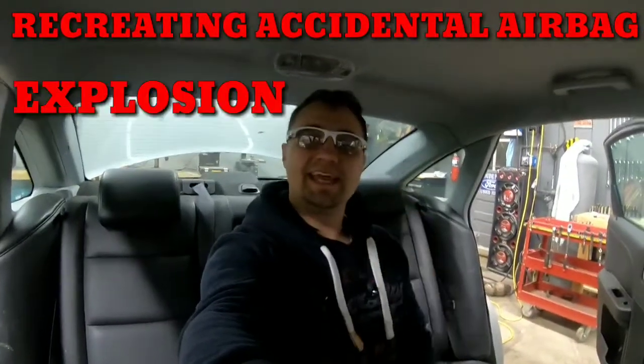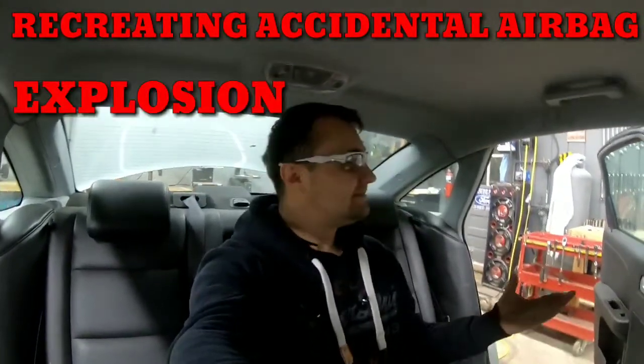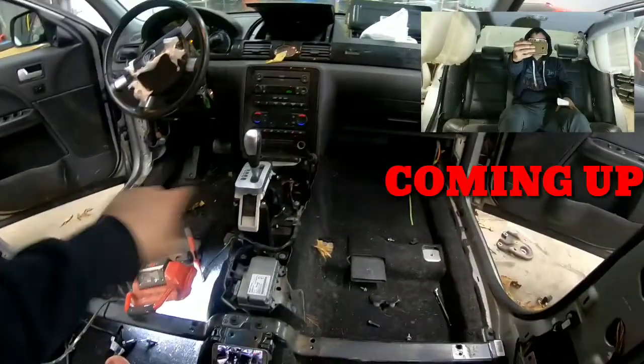Hello everyone, this is Dan, and welcome back to the shop — well, technically the shop, but more the backseat of this car. You might be wondering what am I doing in the backseat of the car, especially with glasses on, no two front seats, and no center console. This experiment that I'm about to do all started off...